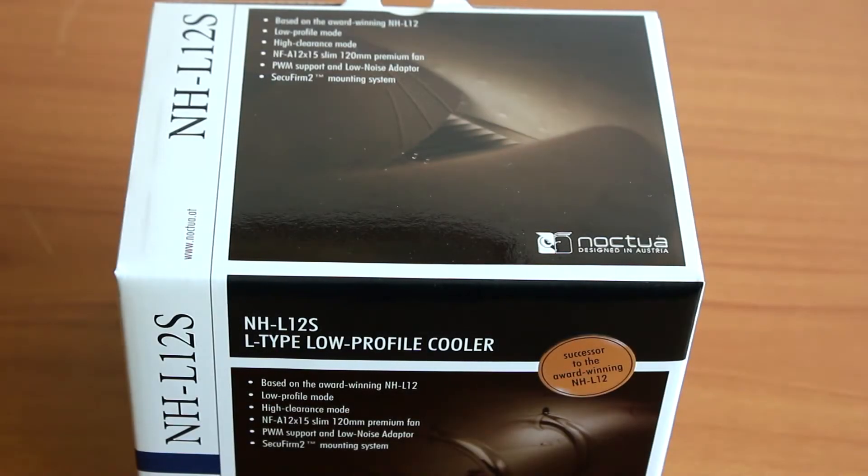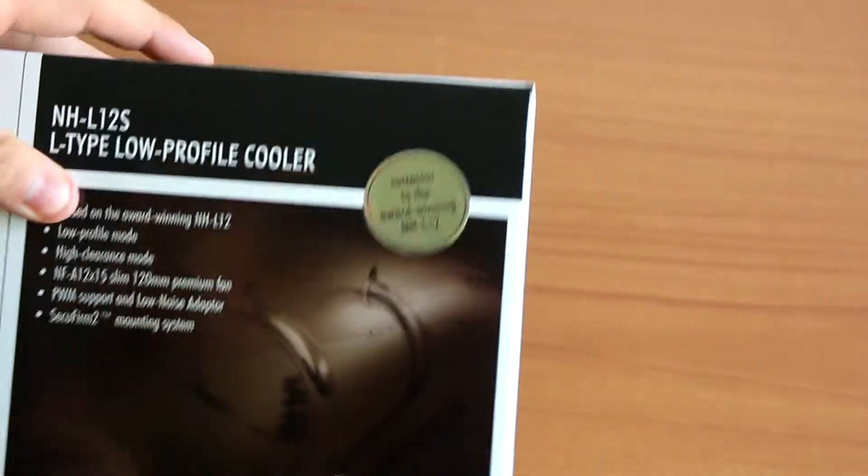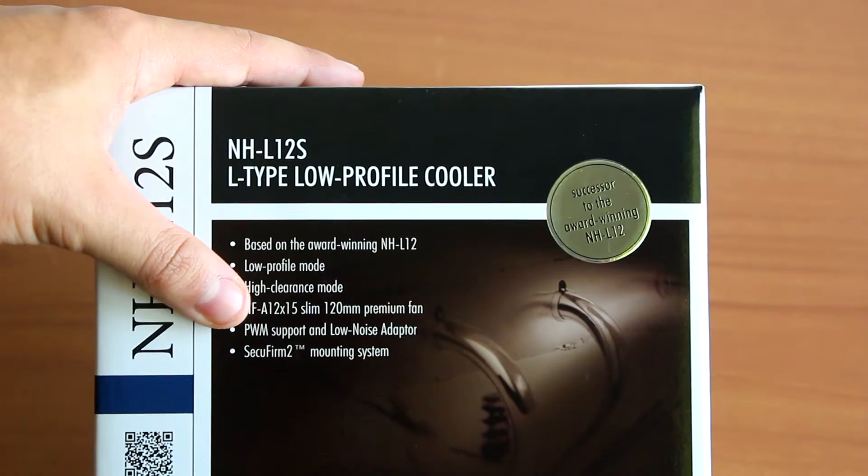Hello guys, today I'm doing an unboxing for you. This time we have a cooler from Noctua, which is an already well-renowned brand, and this time we have the NH-L12S, which is an L-type low profile cooler. You might be wondering — haven't we already reviewed the L12? Well yes, but this is a revision of that cooler, featuring one of Noctua's new fans, the NF-A12x15 slim 100mm fan. Let's take a look at it.